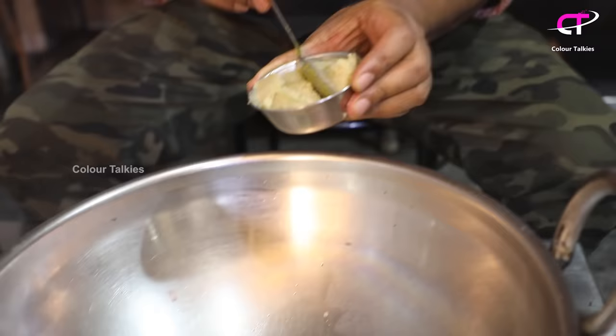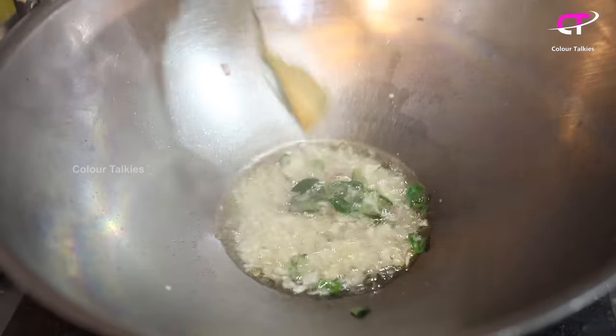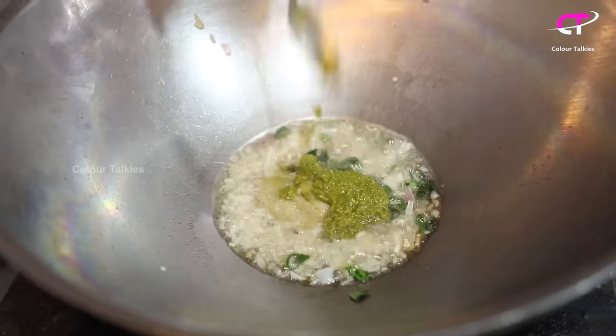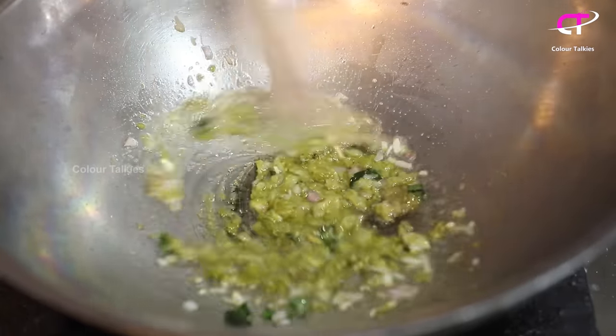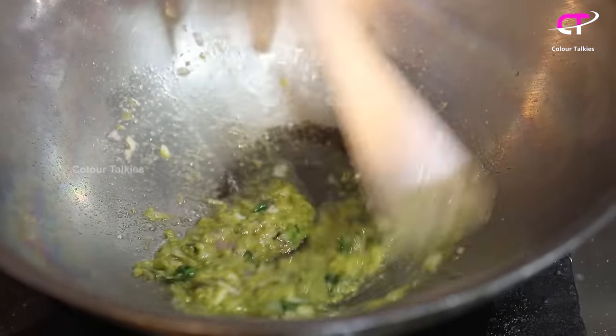Now let's fry the pork. You can add a sweet taste. This is an Asian fish paste — it's a sweet taste.